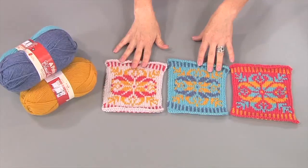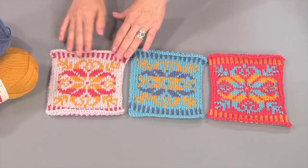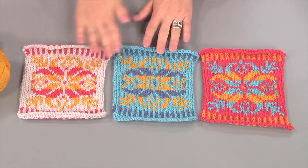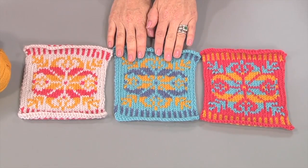Usually when we're making something, and if we're going to invest the time that it takes to make one of these motifs, we might want to swatch first in different colorways — and that's what I've done here. You can see how the same motif looks completely different. We've got something that really pops because we have it against a really pale gray. This one is a little bit more melded together because we've got a blue on blue with a pop of gold.